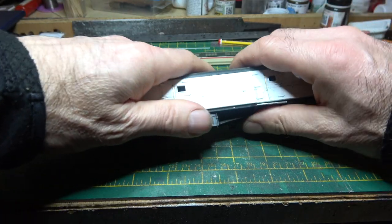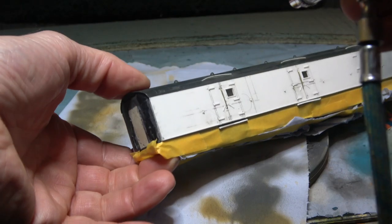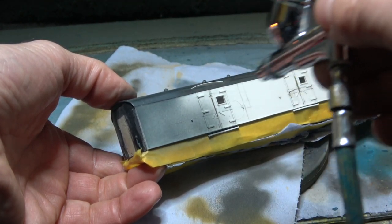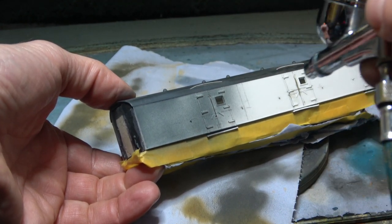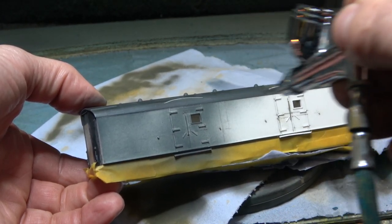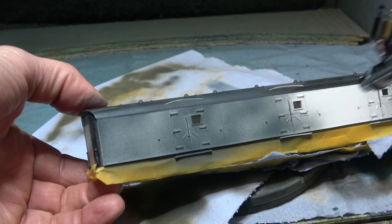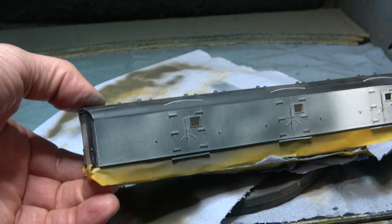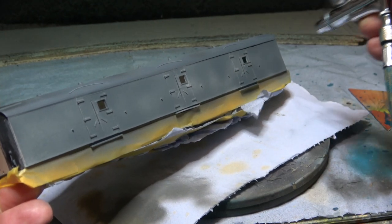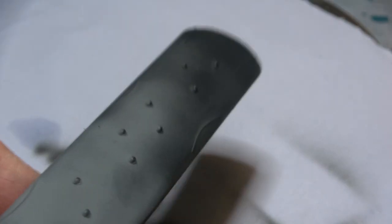And then it was off to the paint booth to give it a coat of primer. When I say primer, what I actually mean is grey paint - it's just a base layer - so that it brings out all the imperfections, so I can go back and sand any bits that need sanding and fill any bits that need filling. And after sanding and correcting, it's then back for another coat just to get it all even. And I can take the roof off and get the roof painted dark grey black.